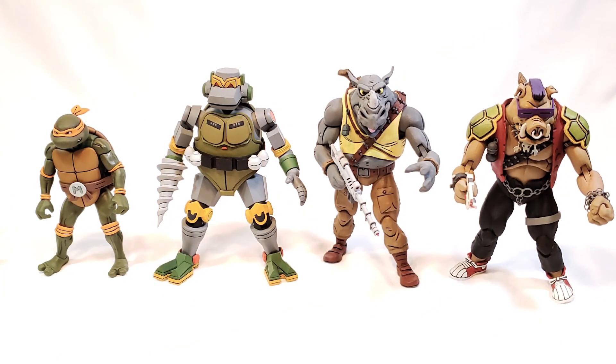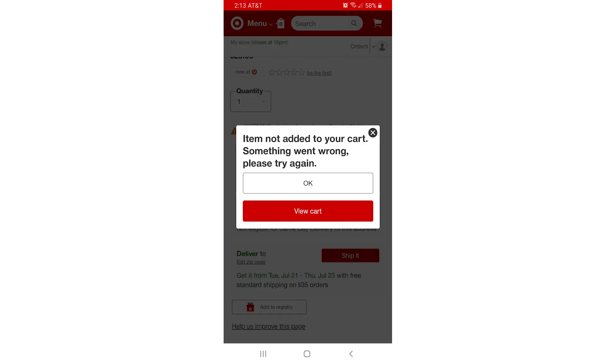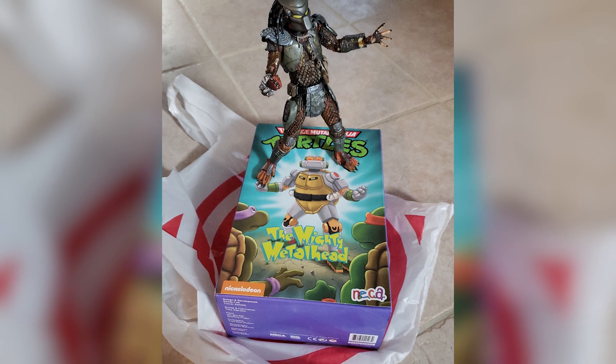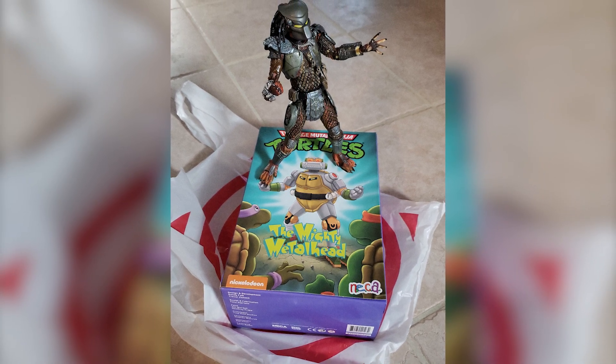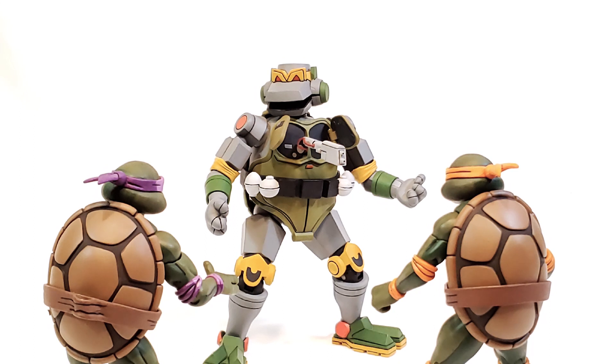I'd like to point out what everybody watching this already knows — these figures have been extremely hard to get. I tried the online option, was there day one, minute one, second one, and the scalper bots cleared out the inventory in seconds. But after stalking Target every day for over a week, I did manage to find one out in the wild. Scalpers, wherever you are — screw you. I hope anyone that wants one can find one. No one should have to pay ridiculous prices. Toys are fun; this hobby is supposed to be fun, not frustrating.